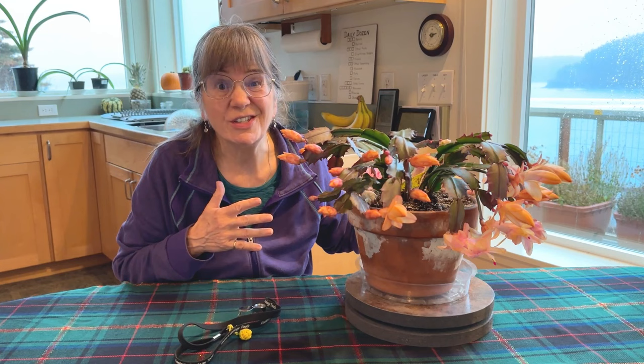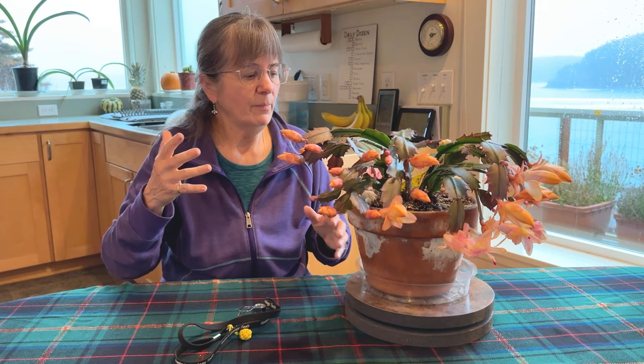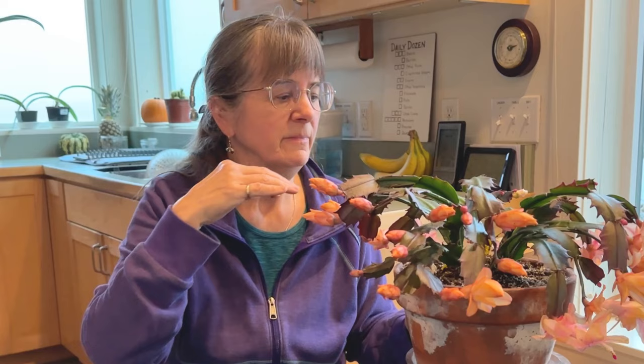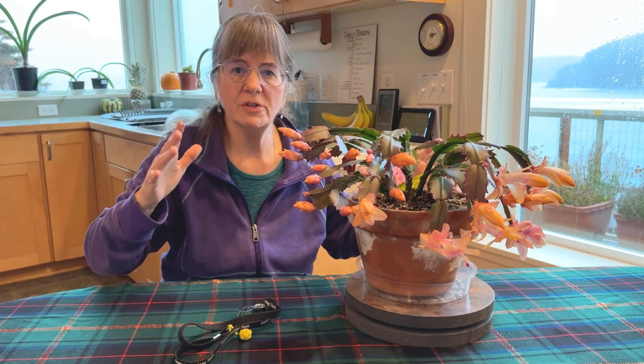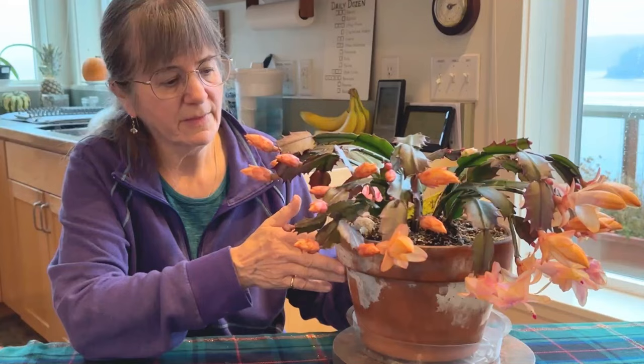70 to 80 degrees is what you'll often hear for Christmas cactus. We have a wood stove so it can get pretty warm, but Christmas cactus like it a little cooler when they're starting to form buds and bloom. I will also mist them quite a bit — just take a little mister — since that replicates the humid tropical environment. I keep mine indoors all year because if I take my plants outdoors I run the risk of bringing in pests, and it's just too windy here. Keeping them indoors, they sometimes bloom twice a year.